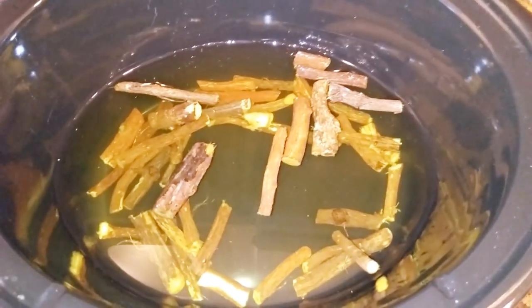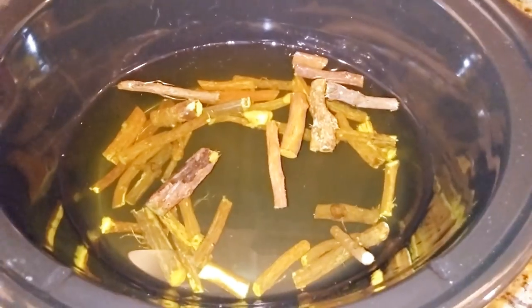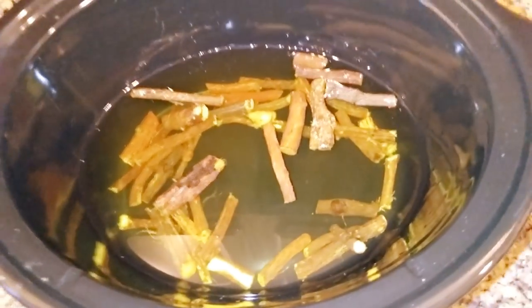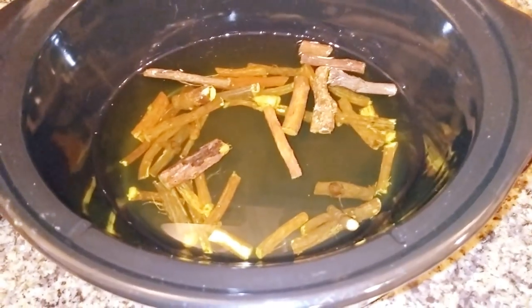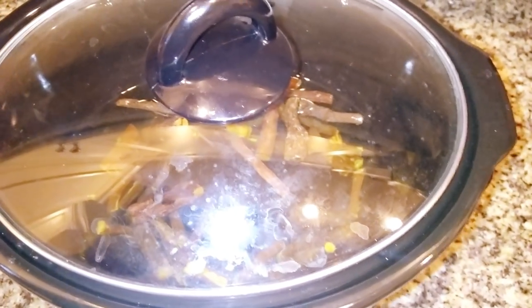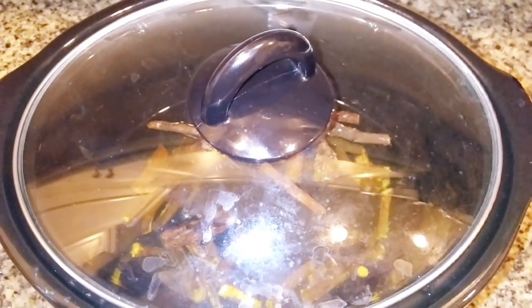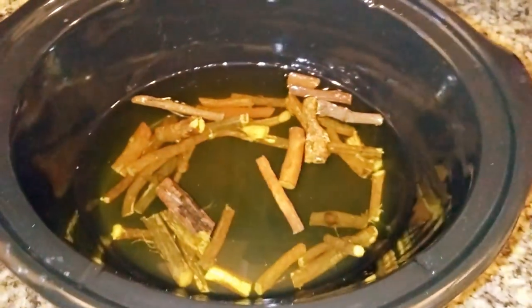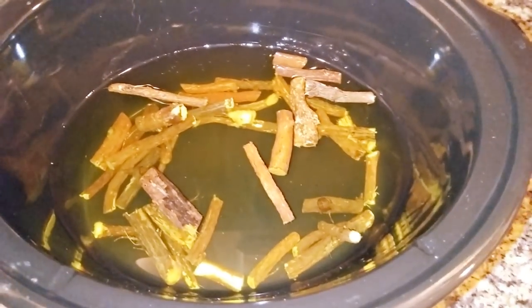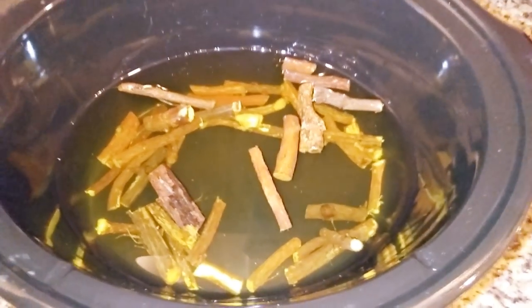I'm going to cover it and leave it to extract for about 60 to 90 minutes on very low heat. Cover it and leave it on very low heat to extract for 60 to 90 minutes. Don't use ordinary water — you need distilled or filtered water to make this.